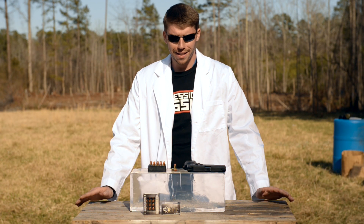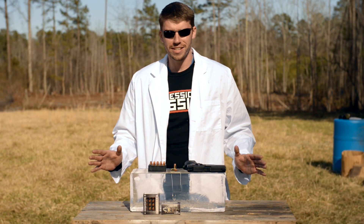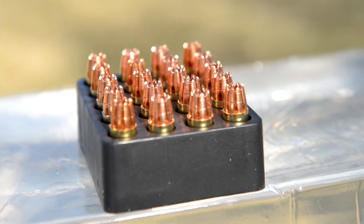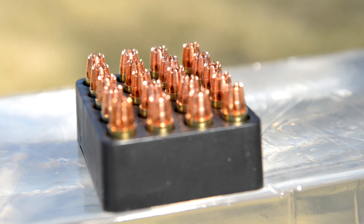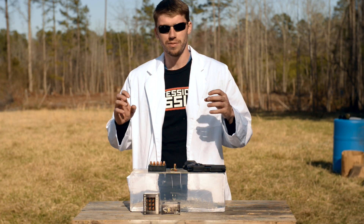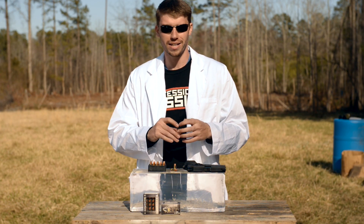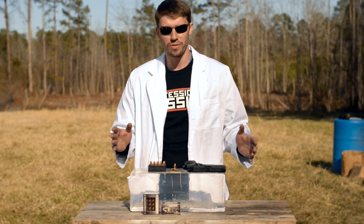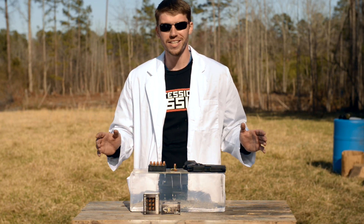Hello my friends, it's FPS Russia, and as you can see we're going to do some science today. I've got the G2 RIP ammo in 9mm — this is a self-defense ammunition, it's a 96 grain solid copper projectile. The idea is that it's going to release all of its energy into the target, not going to pass through, and it creates lots of wound channels. You'll be able to see from the close-up what these rounds look like — they look really scary.